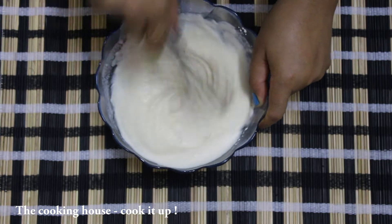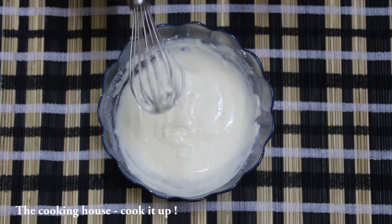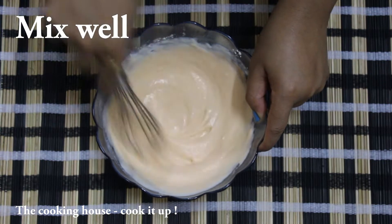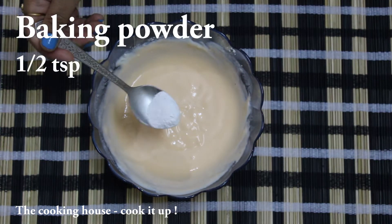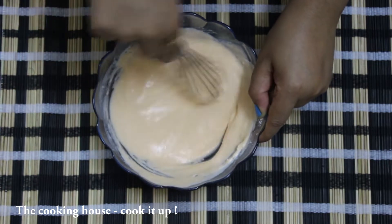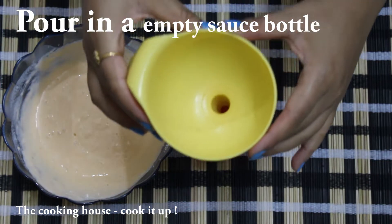Let's get started. Let's mix it. We will mix the orange food color and baking powder together.